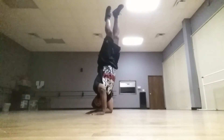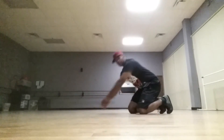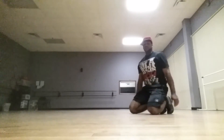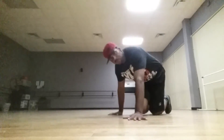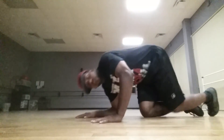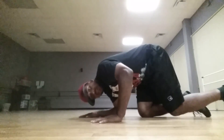Once you feel comfortable you can switch positions and control. But you want to get comfortable first. Controlling with that arm — if you feel like you're falling over this way, push down on your hand and that'll bring your body back.